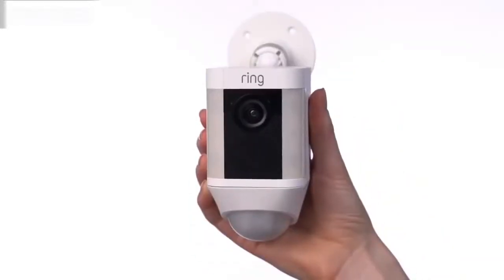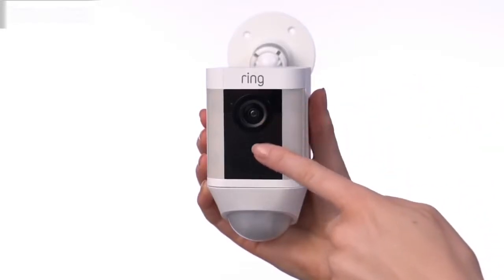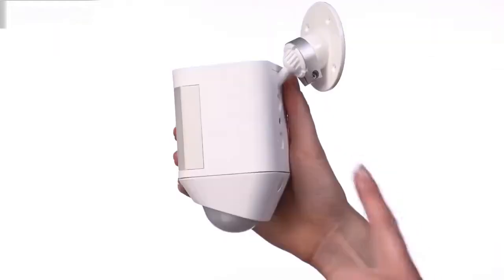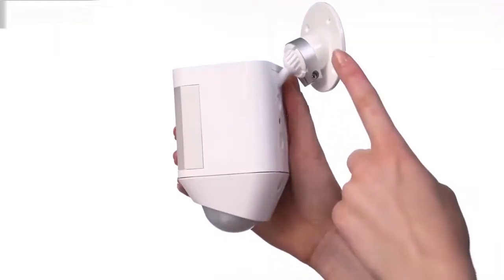Spotlight Cam by Ring. Let's take a look at the various parts of your Spotlight Cam battery. Here's the camera, the speaker, the lights, the motion sensor, the mounting plate, and the mounting bracket.